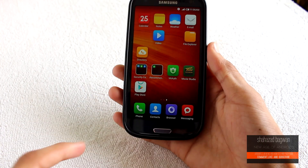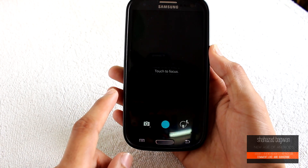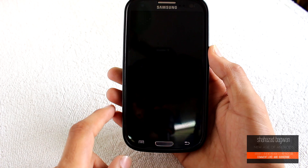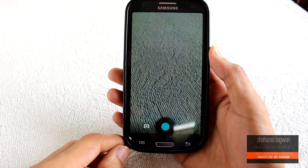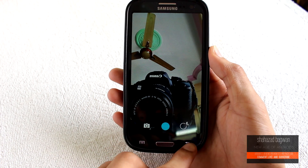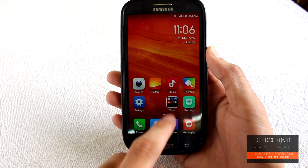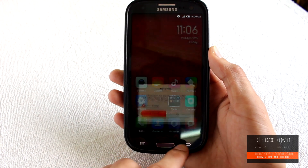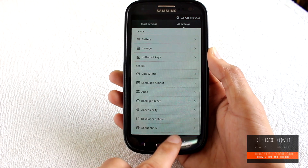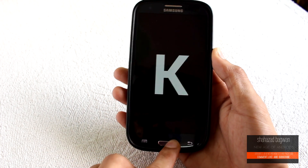That's pretty much it for this quick video. The ROM is super smooth — MIUI is known for its fluidity and customizability, so if you want to try this ROM, it is a really good ROM for the daily driver as well. Yes, there are some minor bugs, but I don't think that should stop anyone from trying MIUI. You should definitely go and try it, but make sure you do a full backup of your current ROM first.